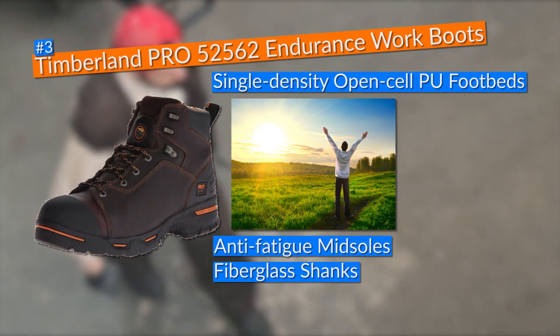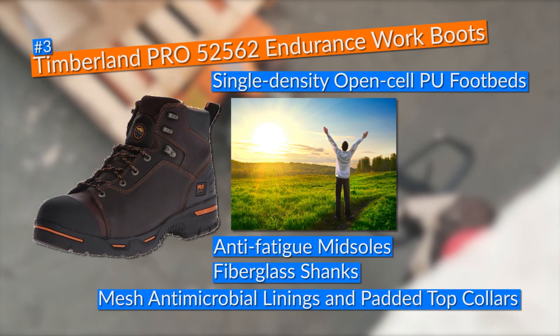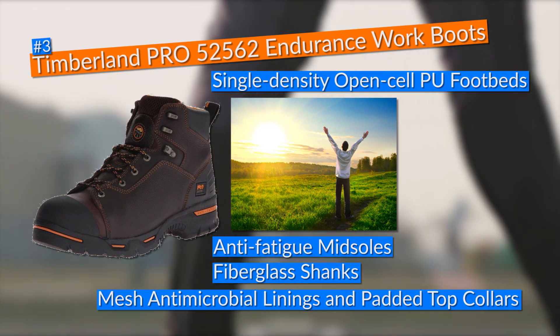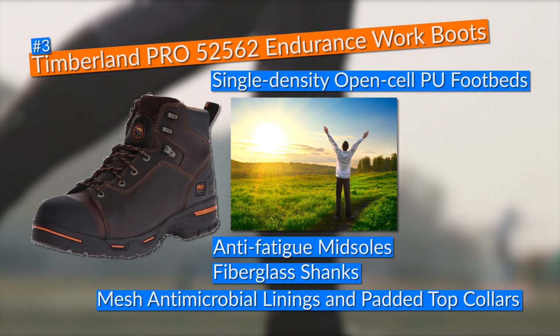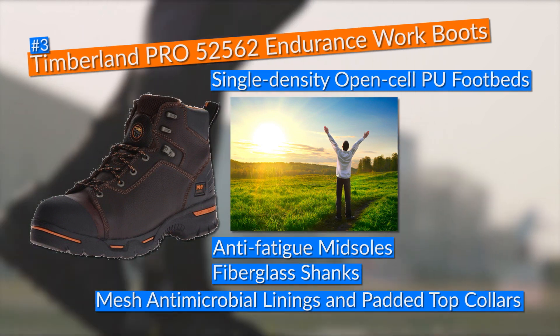To top things off, these Timberland 52562 work boots came with mesh antimicrobial linings and padded top collars, which made the experience of using them much better as they kept my feet smelling fresh and comfortable.